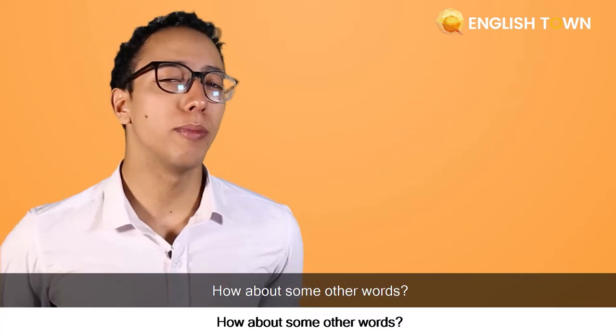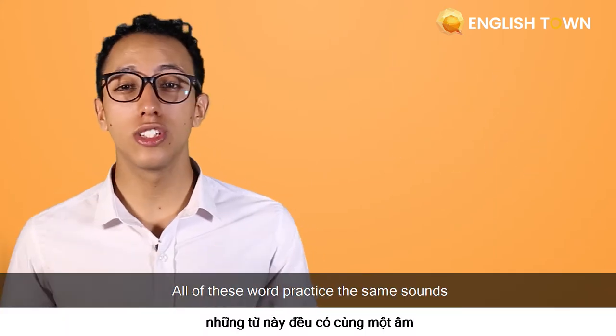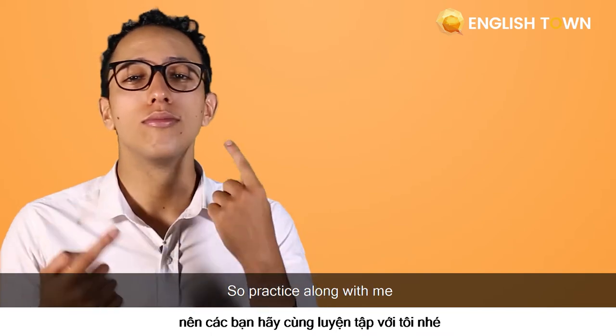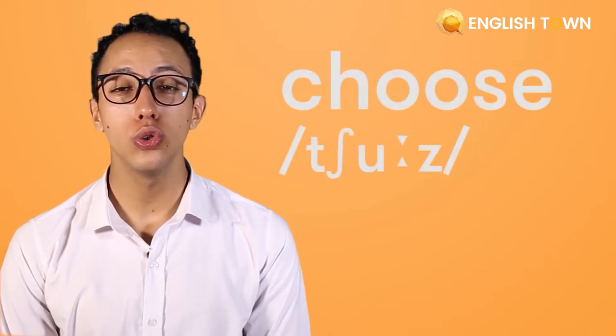How about some other words? Soup. Chew. Blue. All of these words practice the same sound, so practice along with me. Food. Soup. Chew. Blue. You.